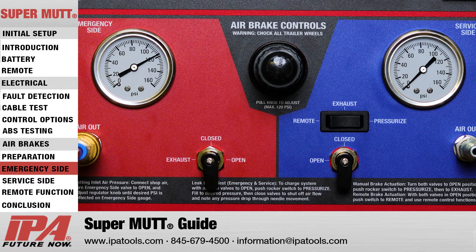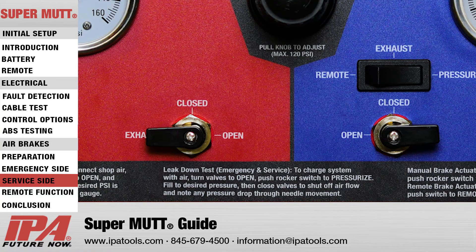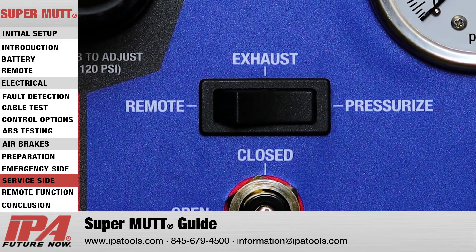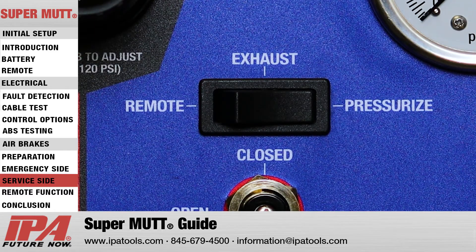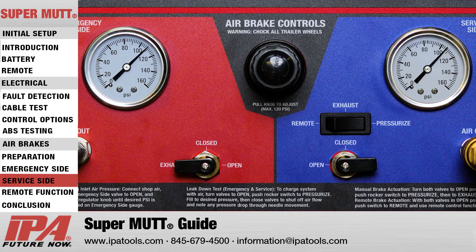Once the emergency side has been tested, proceed to the service side. Set both the emergency side and service side air ball valves to the open position. Then set the service side brake control switch to the pressurized position. Once the service side has charged to the desired testing PSI, close the service side ball valve and again pay close attention to the service side air gauge, looking for any pressure loss.